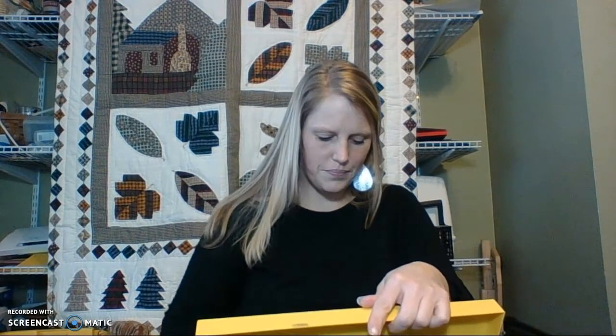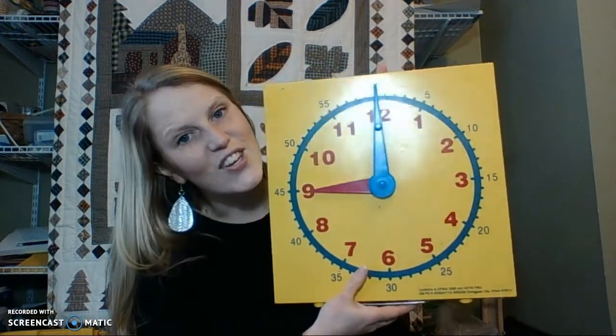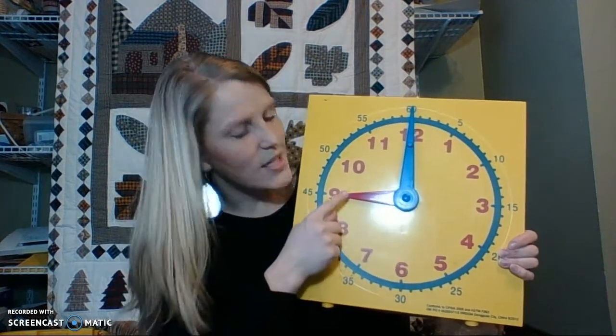The next time that I'd like you to show me is 9 o'clock. Please show me 9 o'clock on your clock. If you need to pause this video, go ahead and pause it so you can change your clock to read 9 o'clock. All right, my class. If your clock looks like this, then you are correct. The little hand's pointing at the 9, the big hand's pointing straight up at the 12, so we know that it is 9 o'clock.